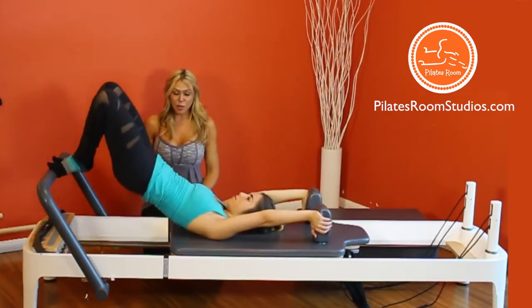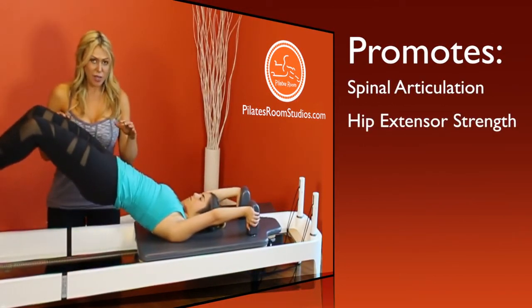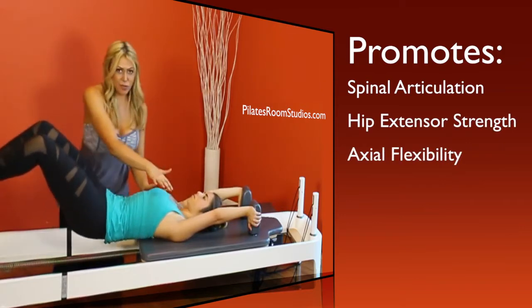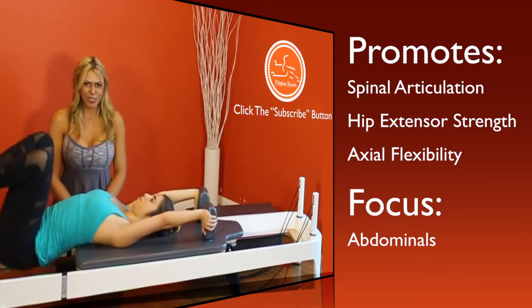This exercise promotes spinal articulation, strength of the hip extensors, and axial flexibility. The main muscles involved are the abs and the hamstrings.